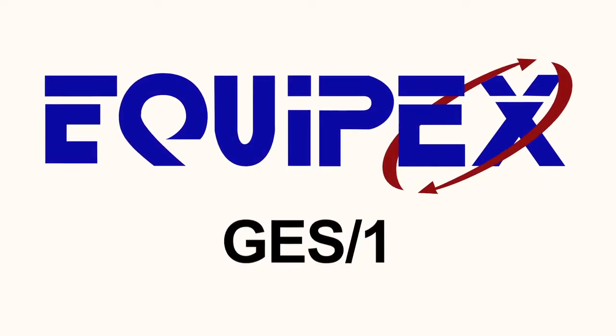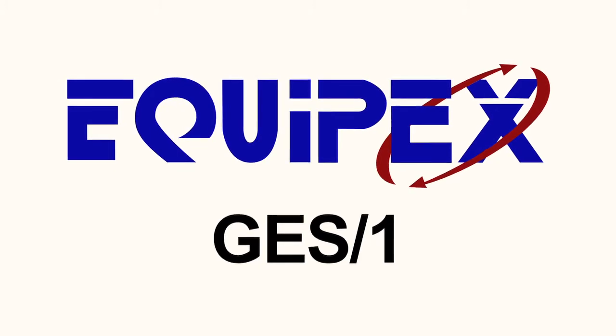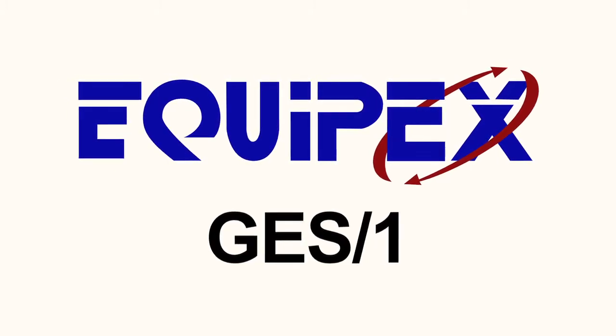Watch as we highlight some of the features of the Equipex GES-1, a 120-volt, 20-waffles-per-hour Sierra waffle baker.